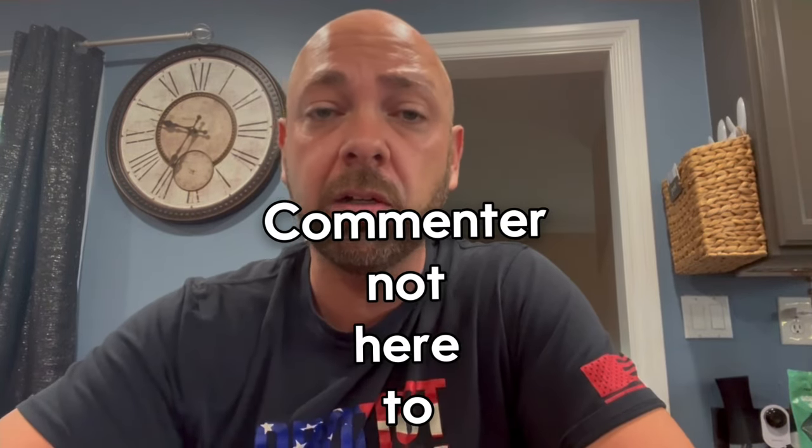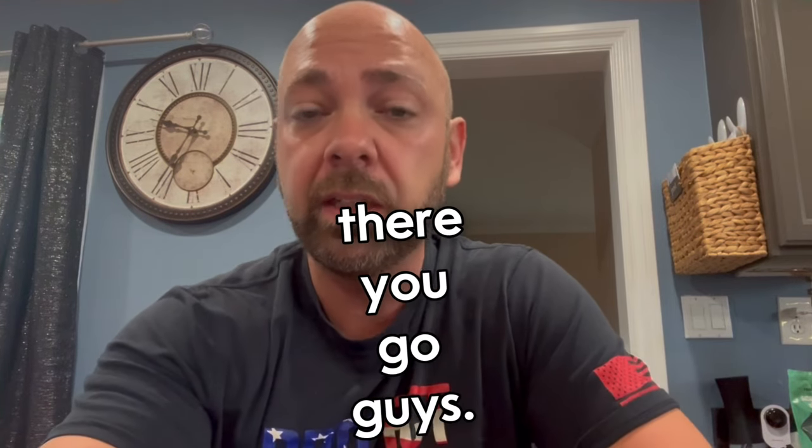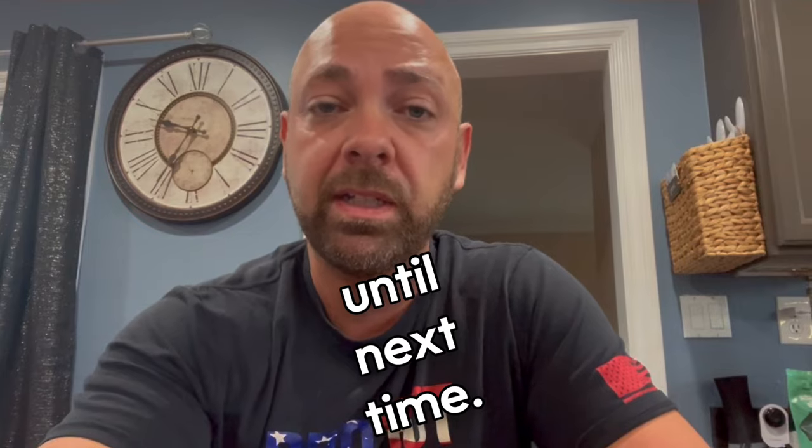Just keep this in mind. Commenter, I'm not here to call you out — just here to correct some things and make sure people are on the same page and understand what's going on. So there you go. I hope this helps. Until next time, we'll see you later.